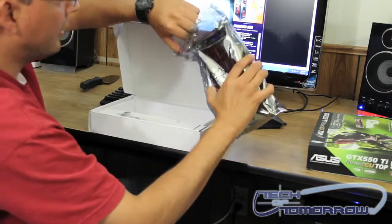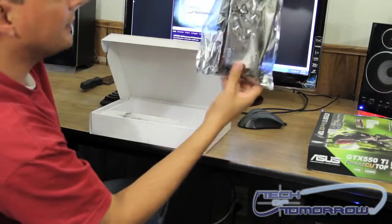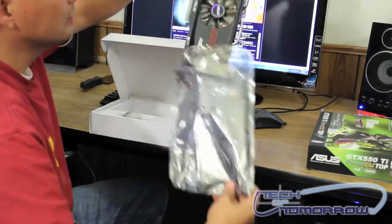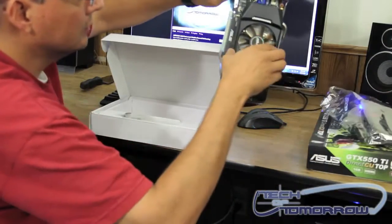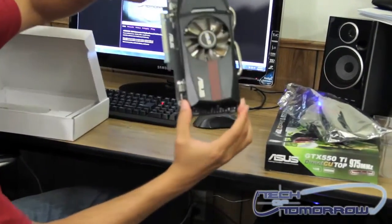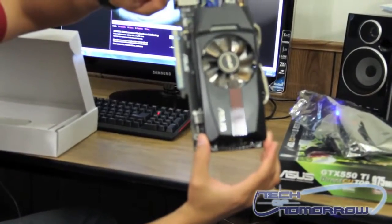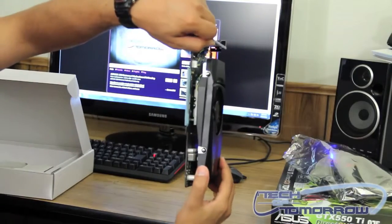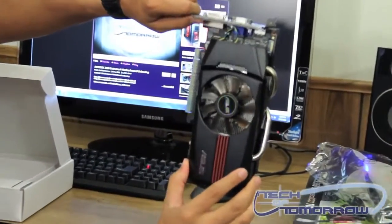I'm going to pull the video card out. It comes in a nice anti-static bag. As you can see, they also have the connectors protected by plastic. That's really nice.